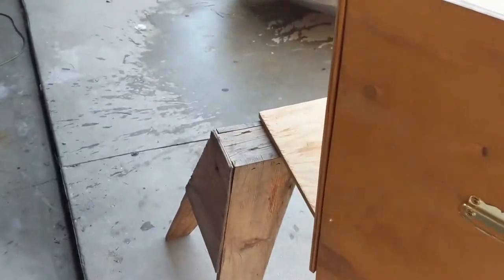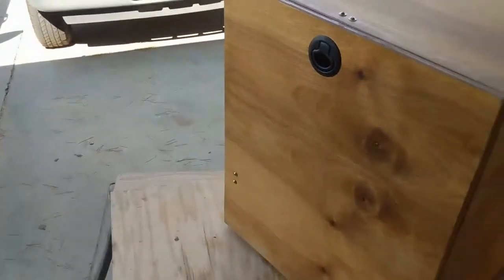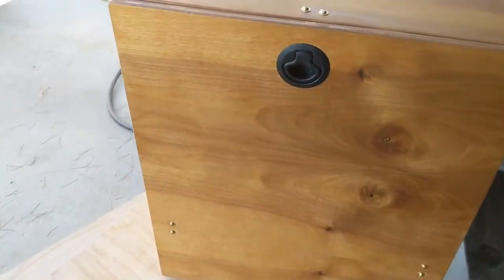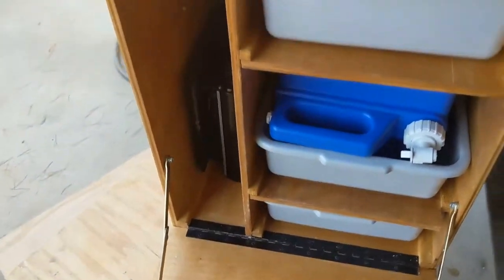Walking around, you can see this is nice birch plywood. When you get birch plywood at a lumberyard, mine had two different options — this one was $8 more. I guess it has better grain, and it's really pretty — much better than what you'd get at a home improvement store.